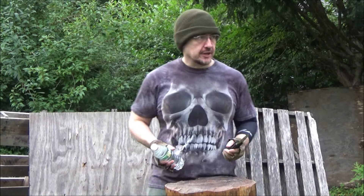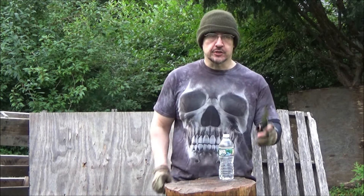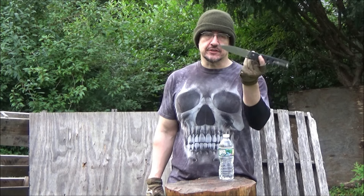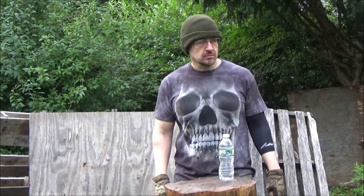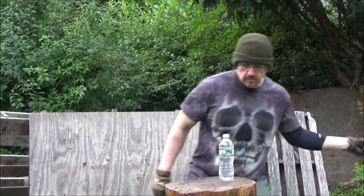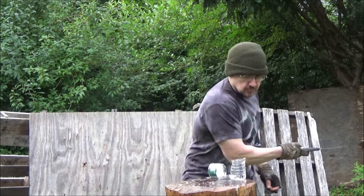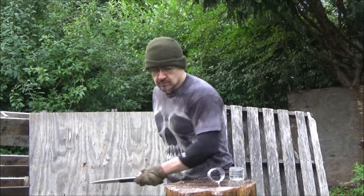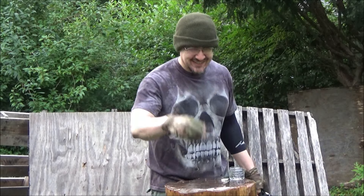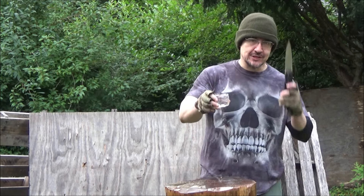Cold Steel Holdout XL — fun with bottles. I just resharpened this with 50 passes on the Sharp Maker. All right, that was a warm-up — hope you're all doing well these days.